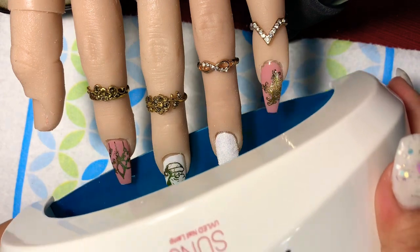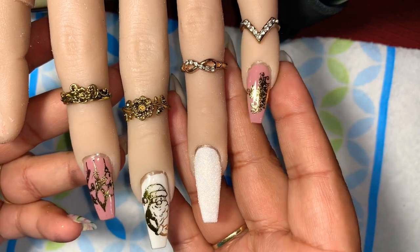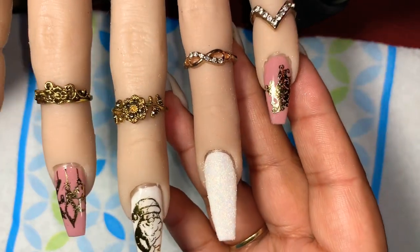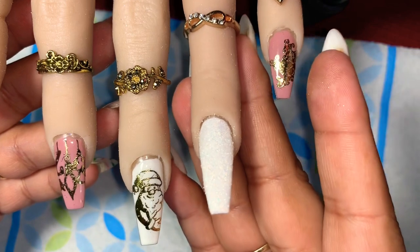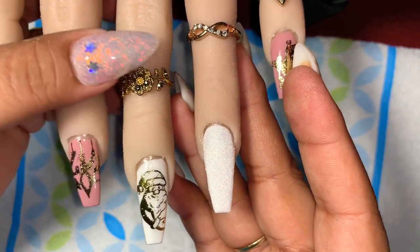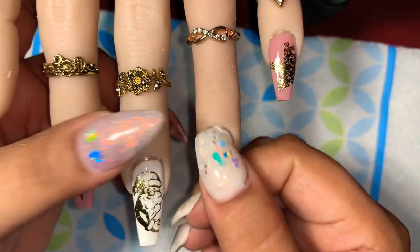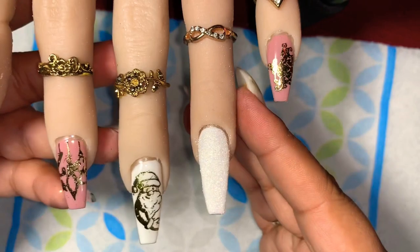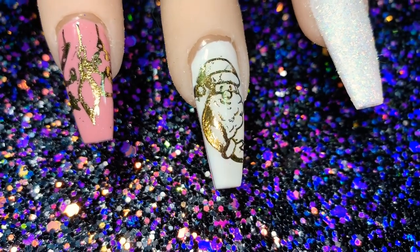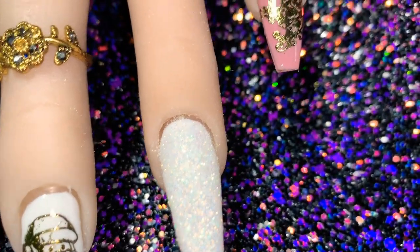Now let's cure that for 60 seconds. And this is the outcome — what are you guys thinking? It looks so cute, I love it! It looks really beautiful and I'm so glad I did this because it opened up my mind to start doing foil stamping. On the sugar nail, no glitter came off at all — it was just stuck with the gel. Thanks for watching! I hope you liked this video — please give me a thumbs up and a subscribe, and share the love. Bye!